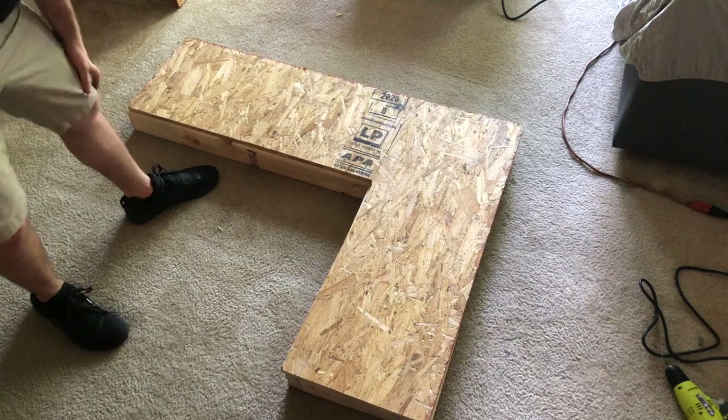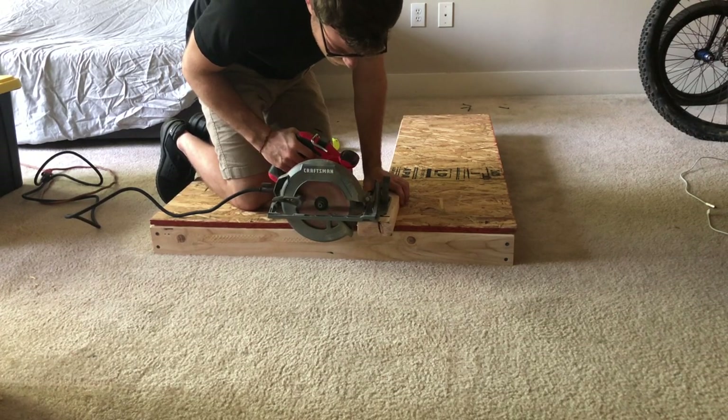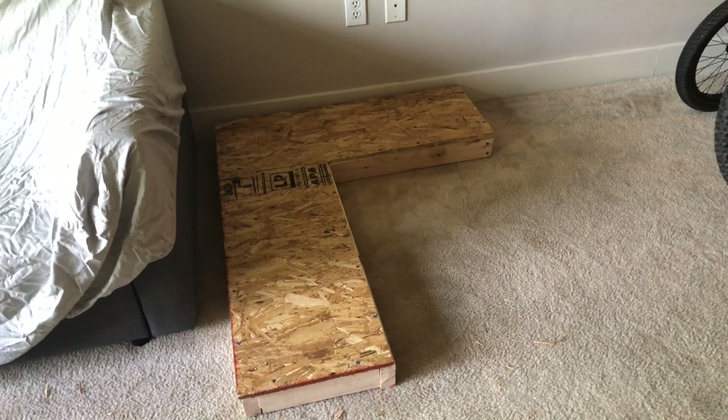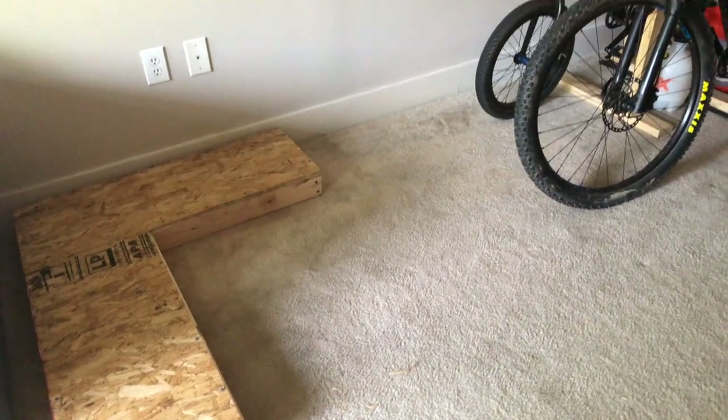That fits. Now we can say we have a functioning workbench. And with the addition of that last piece, the frame is complete. Time for the legs.